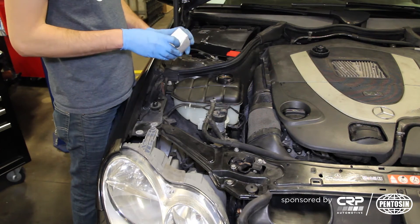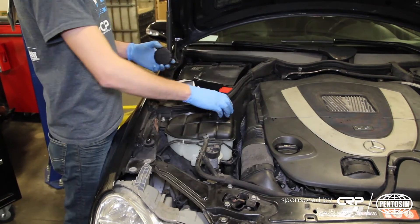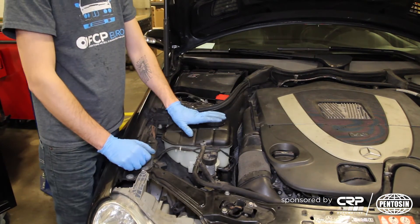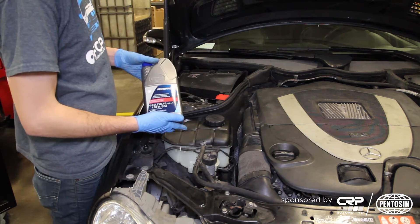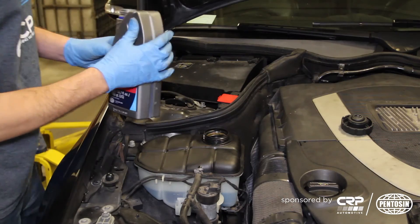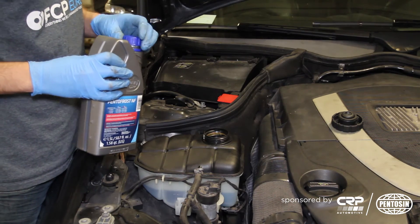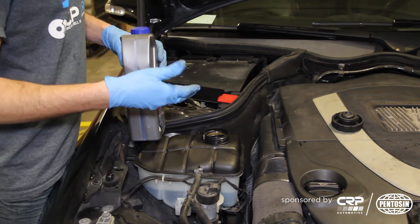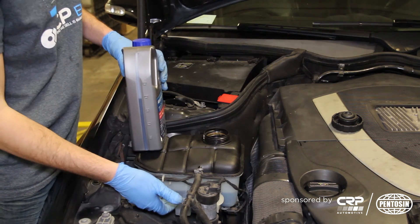Now we are going to take our new cap and make sure it fits. Now we are going to fill our new expansion tank as well as the rest of our cooling system with new, made-in-Germany Pento Frost engine coolant. This has been cut 50/50. You want to fill the reservoir about halfway up. When you first run the engine, run it with the cap off and have a bottle of coolant ready, so as the engine starts to suck in that last bit of coolant, you can add to it and keep it about halfway up the reservoir.